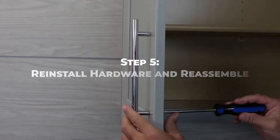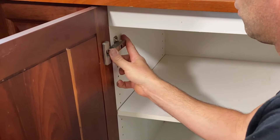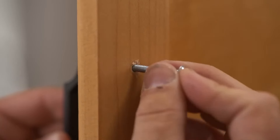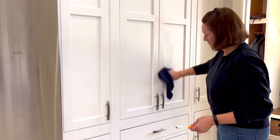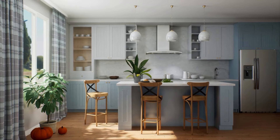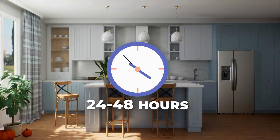Once the final coat of paint is dry, reinstall the cabinet hardware and reattach the cabinet doors and drawers to their respective frames. If desired, add new cabinet hardware to complete the updated look. Remove any painter's tape from around the cabinets and clean up any spills or drips with a damp rag. Allow the painted cabinets to cure fully before subjecting them to heavy use or cleaning, typically 24 to 48 hours depending on the type of paint used.